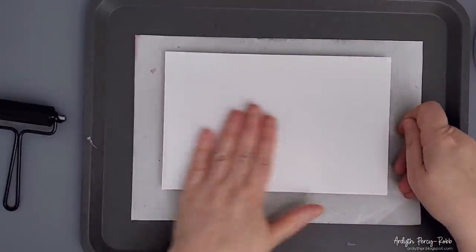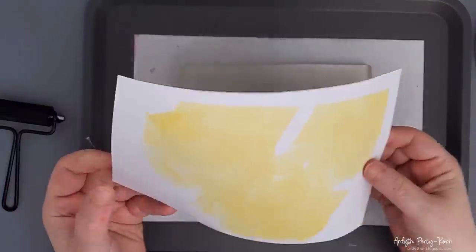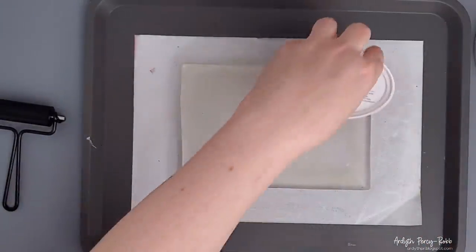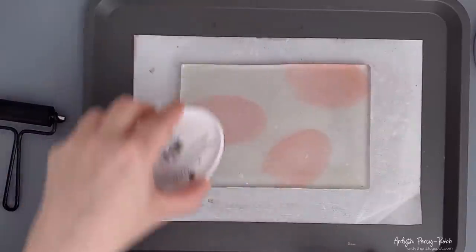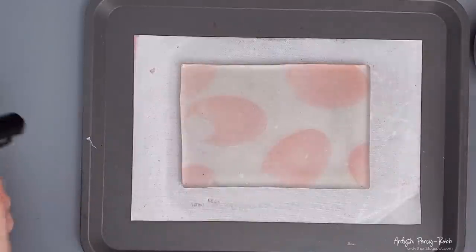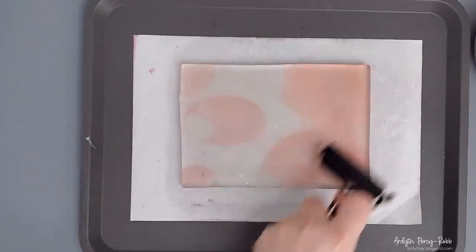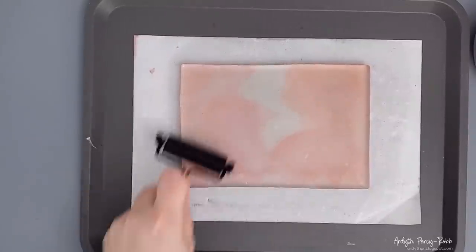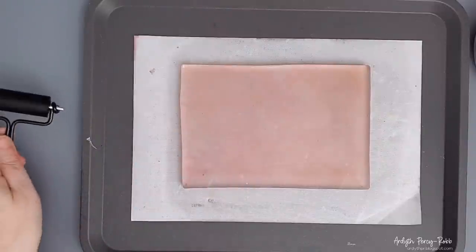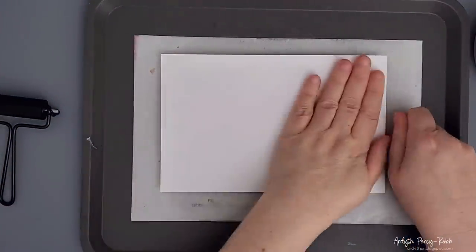I've seen watercolorists do this so I hope it works here — at least I know it won't clash. I pounce the ink in various places onto my gel plate. I don't worry about covering the whole thing because I want lots of variation in color when I'm done. Then I take the little brayer and roll it back and forth over each area. I put the cardstock down onto the gel plate, rub my hand over it to give it a chance to transfer the ink, and then I pull it back. Then I move on to Samba, which is a bright orangey red.